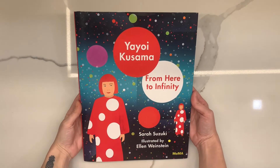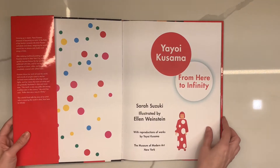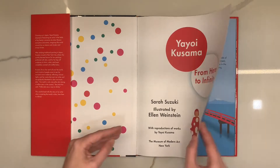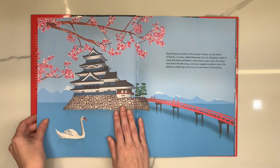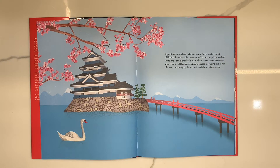Yayoi Kusama: From Here to Infinity. Written by Sarah Suzuki and illustrated by Ellen Weinstein. Yayoi Kusama was born in the country of Japan on the island of Honshu in a town called Matsumoto City. An old palace made of wood and stone overlooked a moat where swans swam. The streets were lined with little shops and snow-capped mountains rose in the distance, swallowing up the sun as it went down in the evening.